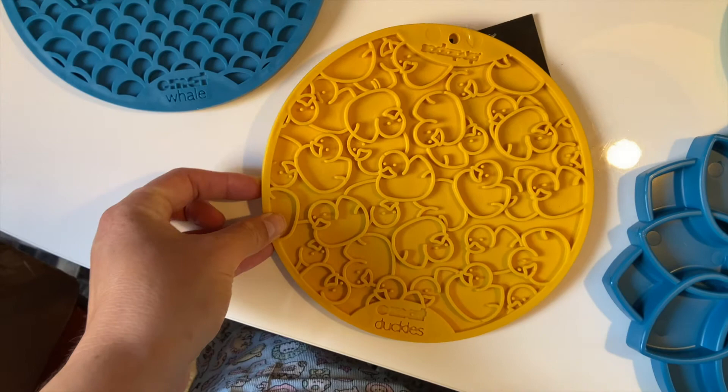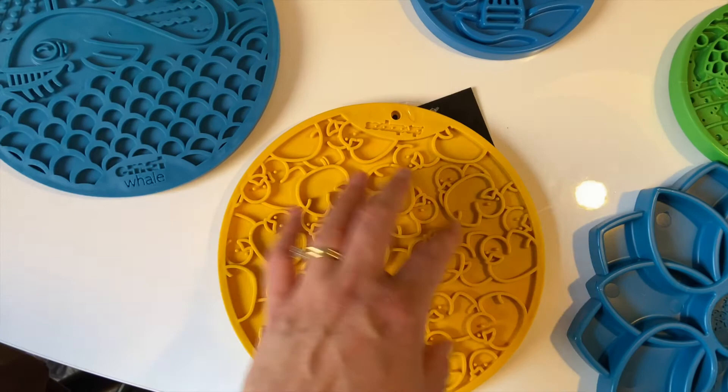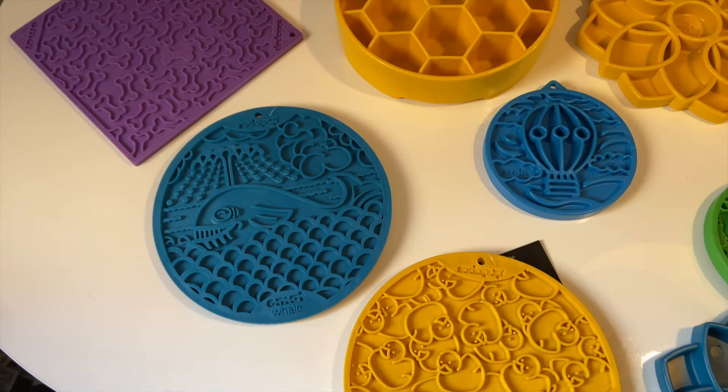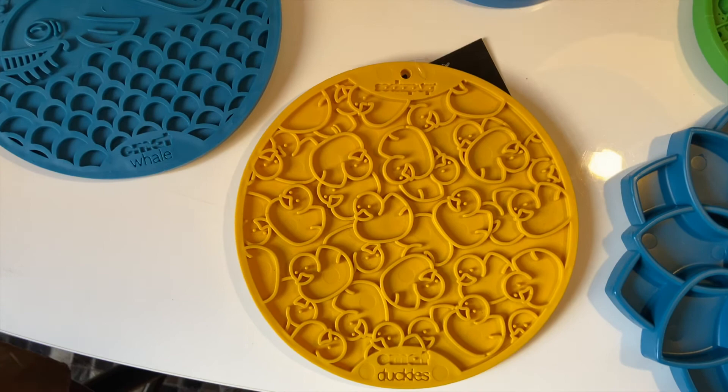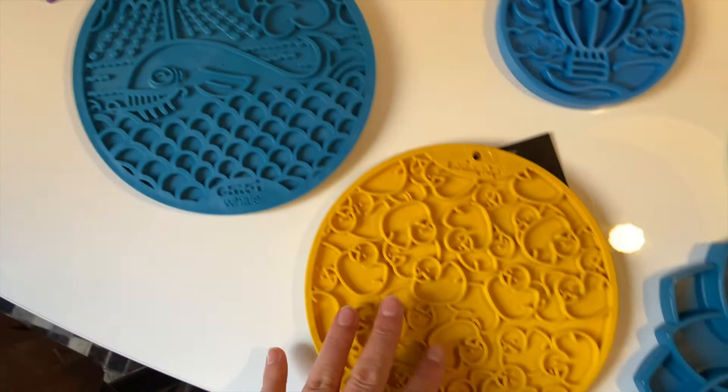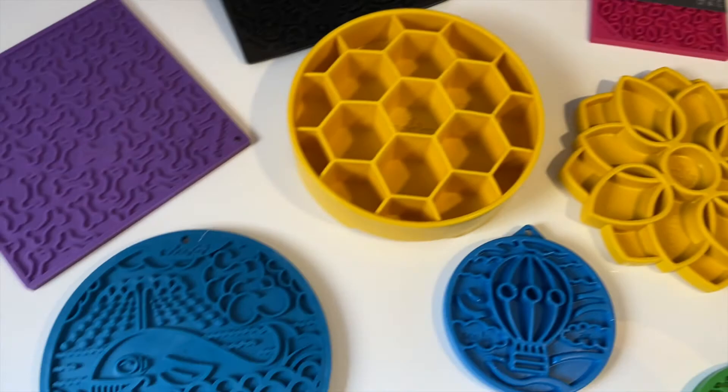These ones are also microwave approved, so you can place some eggs on it, pop it in the microwave, and basically feed your doggies scrambled eggs. They're quite versatile in use and a really nice alternative to a standard lick mat. If you're looking for something extra cute and you're a bit obsessed with cute designs like me, I can definitely recommend these ones. In the next video we're going to talk about the Soda Pop toys — see you then, take care!